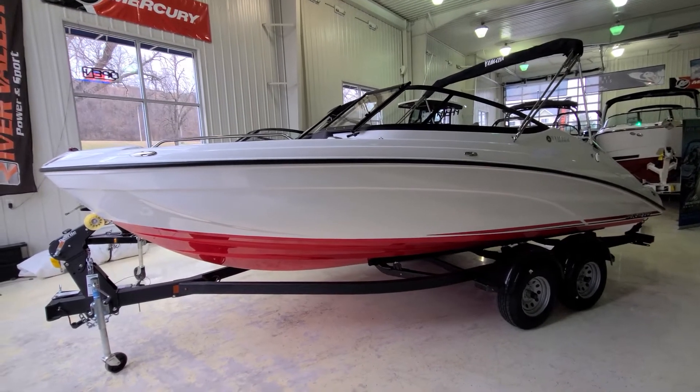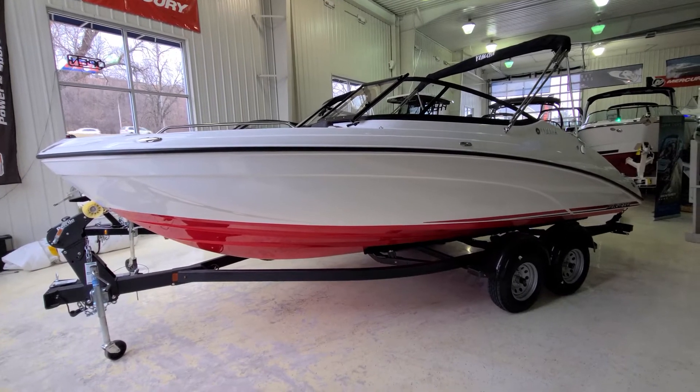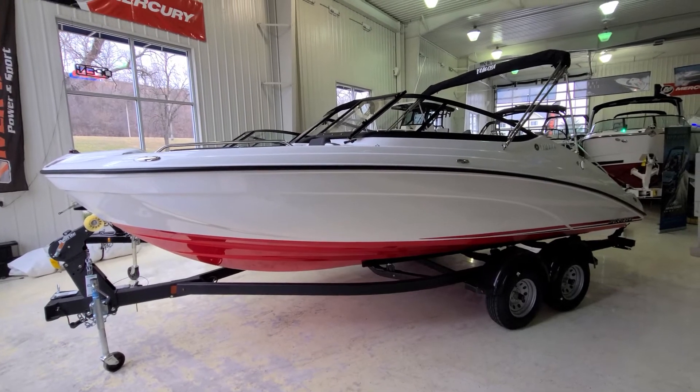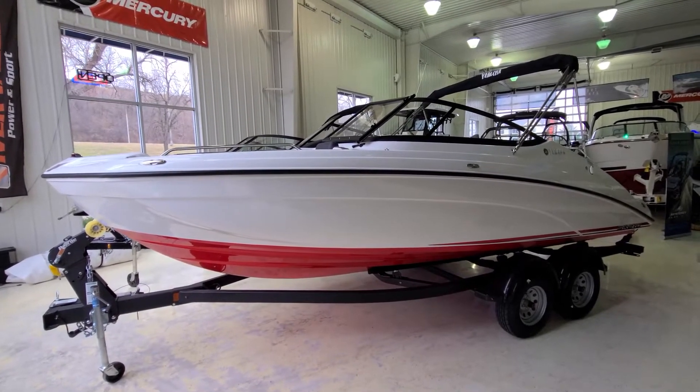When we talk about a fully integrated package here, this boat does come with the trailer — tandem axle, bunk trailer, folding tongue. It comes with the bimini top in black, that beautiful black framed windshield, black rub rail, stainless accents.